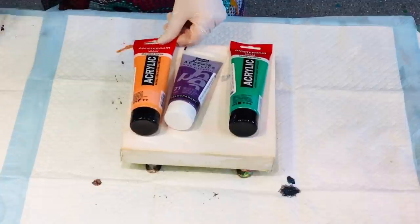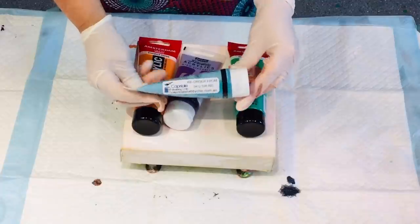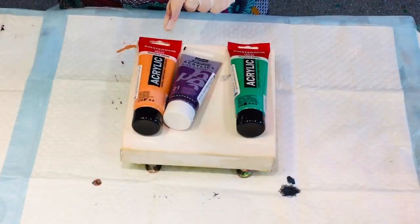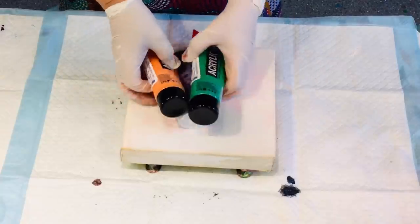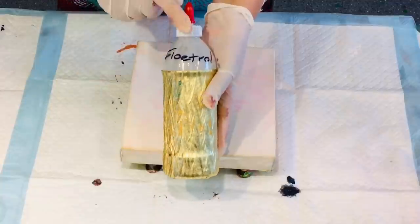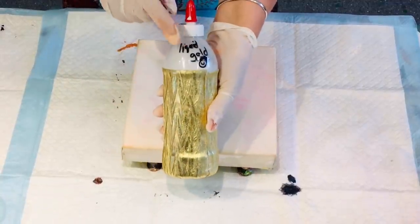We have loads and loads of videos so just look in my playlist or on my main channel, and if you haven't subscribed, please do so. It's absolutely free and I provide a video every day. Today I am painting with Amsterdam Paints and PBO.